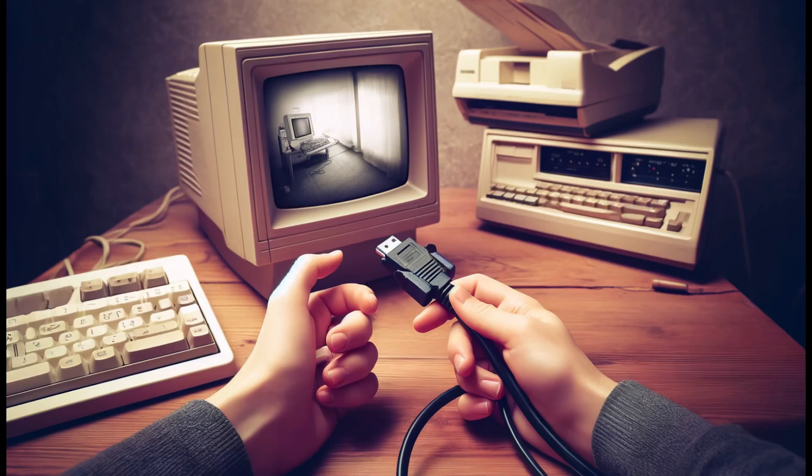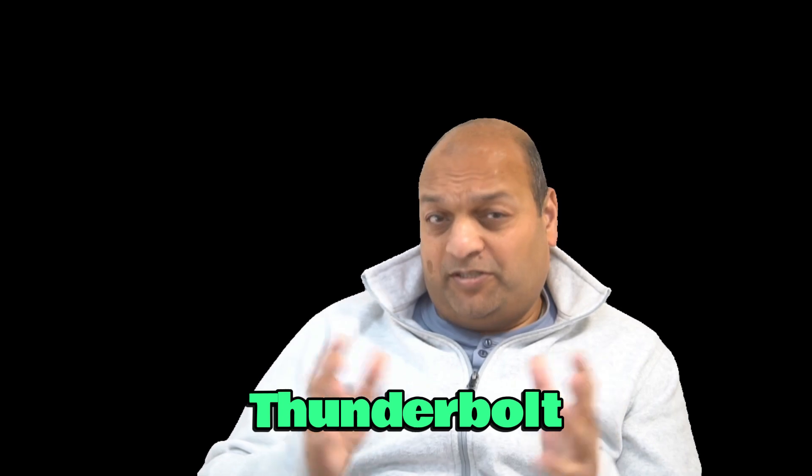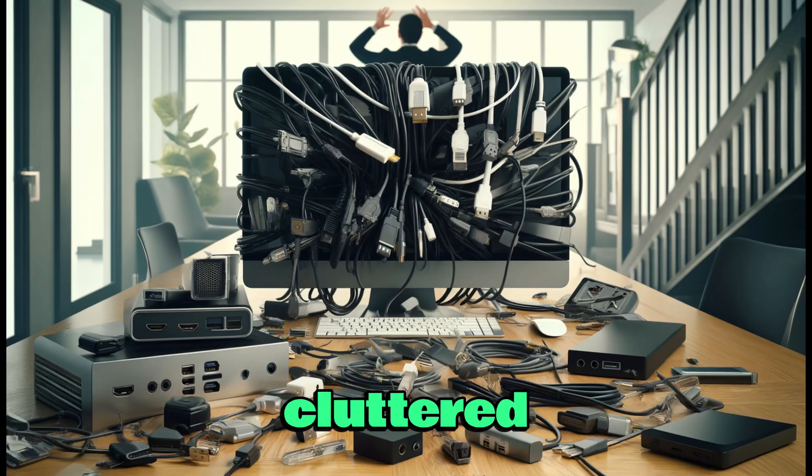Once upon a time, setting up a computer monitor was as simple as connecting a VGA cable and maybe a power cord. Then came DVI-D, DP, HDMI, USB-C, and now Thunderbolt, turning it into a super complicated, cluttered setup.